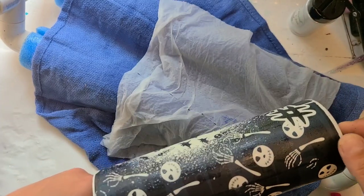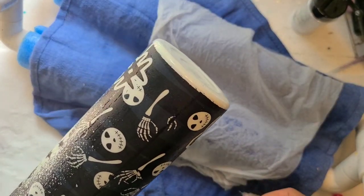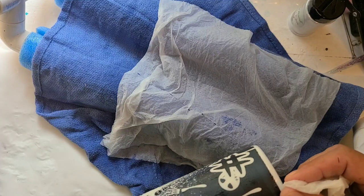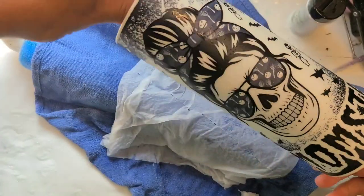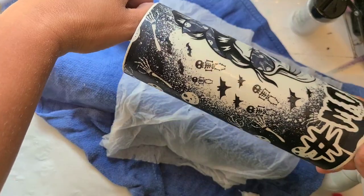That little bit of overlap actually covered that fingerprint spot right up, so I am good to go there. If it hadn't covered it I would have grabbed a little alcohol ink and touched it up once this was dry, but that's not going to be necessary. There she is — I'm going to let her dry.